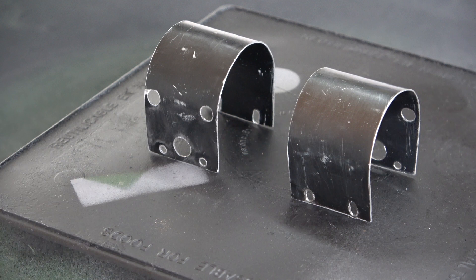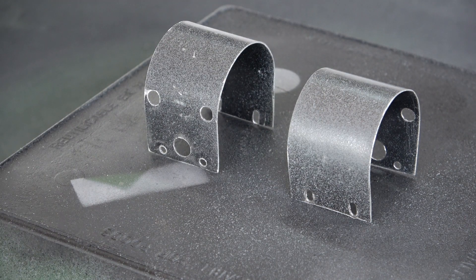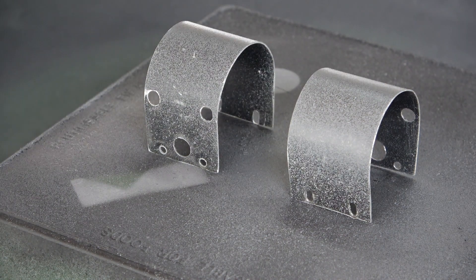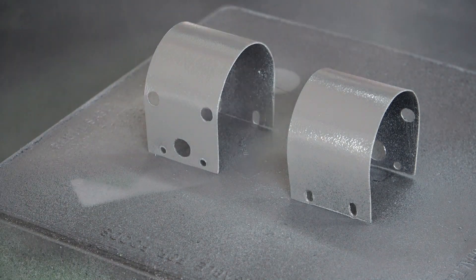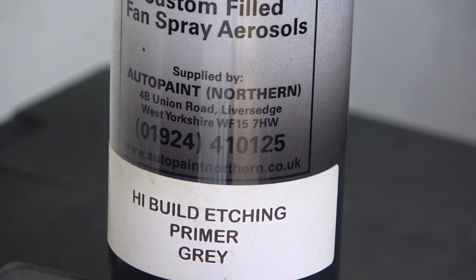Now I'm in the outer part of the workshop with the cladding. I've rubbed down both pieces of cladding and it's time to give them a coat of etching primer. For this, as usual, I'm using high build etching primer. I like to use this because automatically more paint is deposited on the work at every pass. Some etching primers need to be put on very thinly, but this one doesn't. It's from Alterpaint Northern and the numbers and details are on the can.